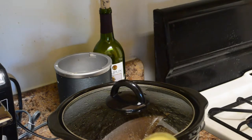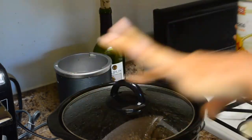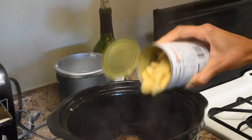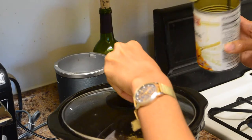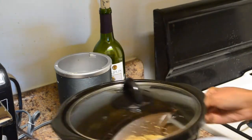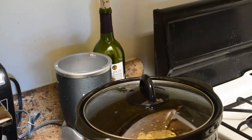Now this part is completely optional. What I'm going to do is add a can of butter beans to it. The oxtails have been cooking for a little over an hour. I'm going to go ahead and just add this can of butter beans. I did pour out some of the juice because there was a lot of juice in it. So now I'm going to let it finish cooking.